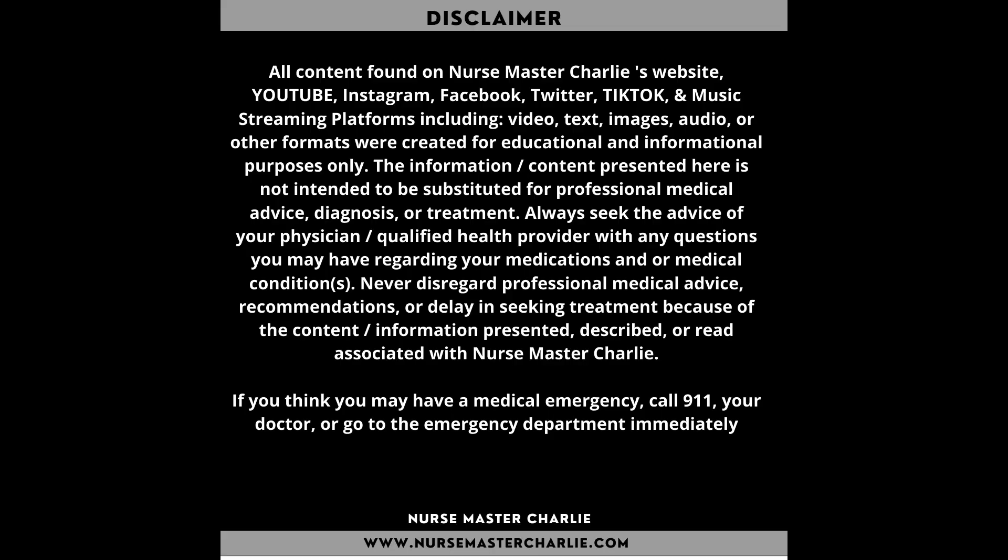As a nurse, you will more than likely transfuse blood to a patient at some point in your career. These are some of the things to know and do prior to administering blood.